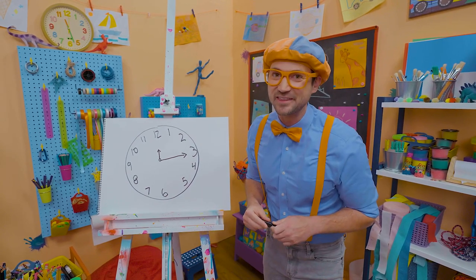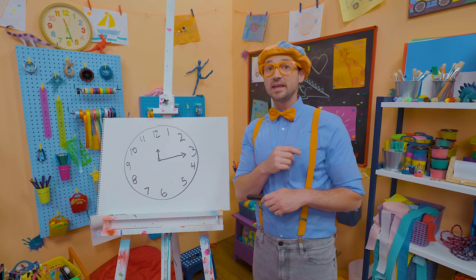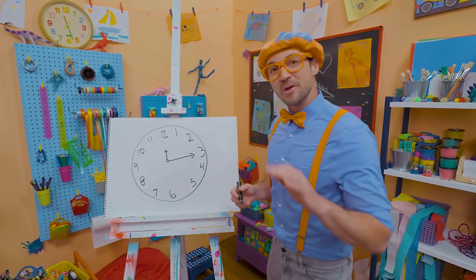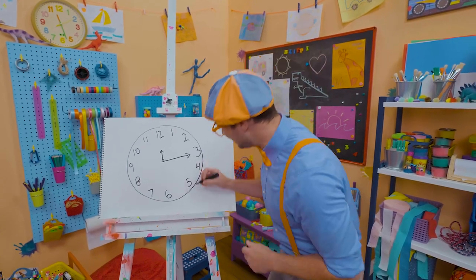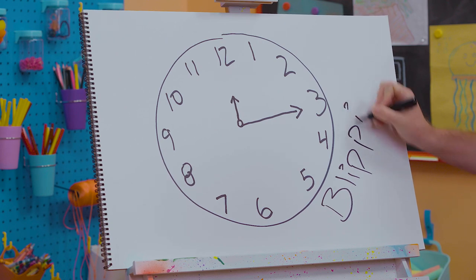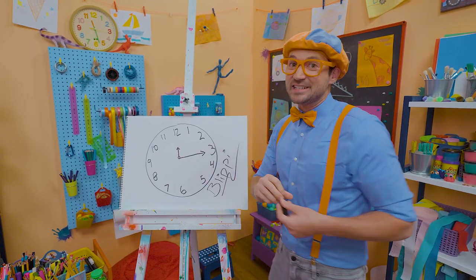I sure do love drawing with you. And if you love drawing with me and want to draw some more, all you have to do is search for my name. Will you spell my name with me? B-L-I-P-P-I. Blippi. See you again!